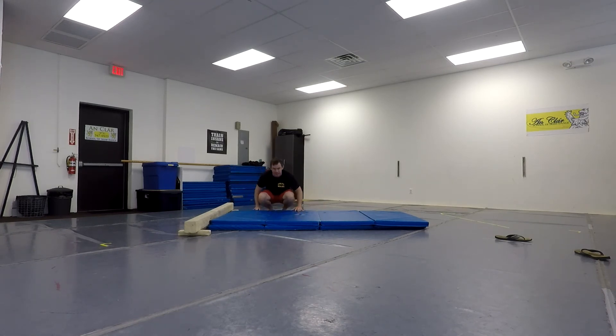It's 100% a mental game. I know I can do this. But you get halfway through and you're like — so, whatever. That's enough flip training for today.